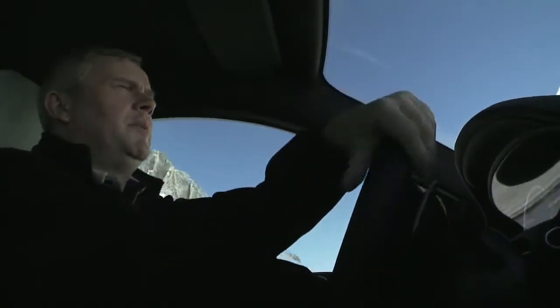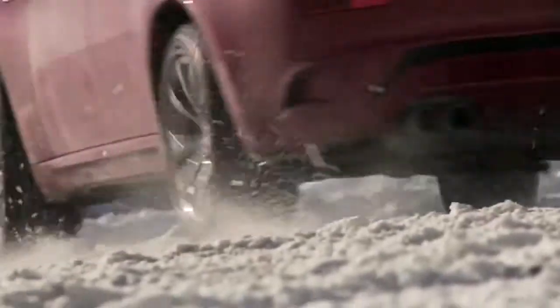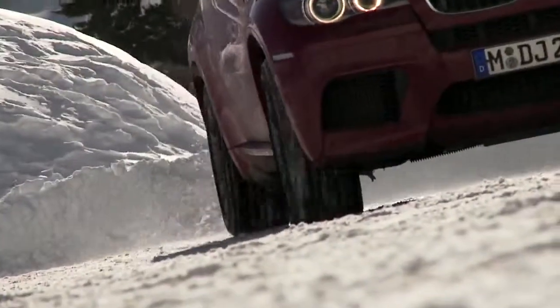Normally the X6M doesn't break away. To achieve it, I'll have to switch off the electronic stability system. So what to do if it breaks away? I throttle, steer into the direction where the rear moves to, and I get the control back again.